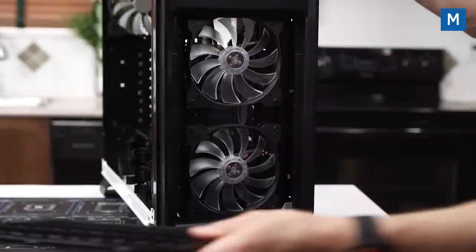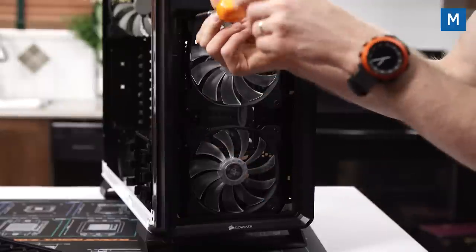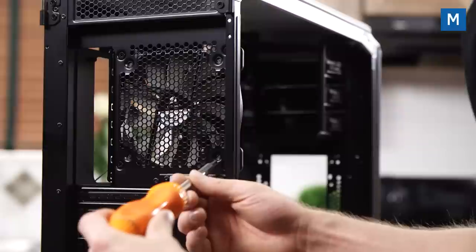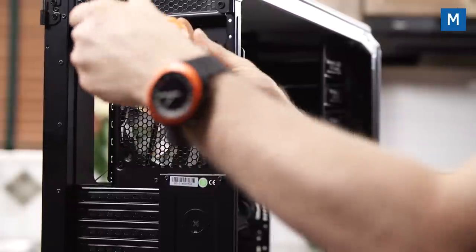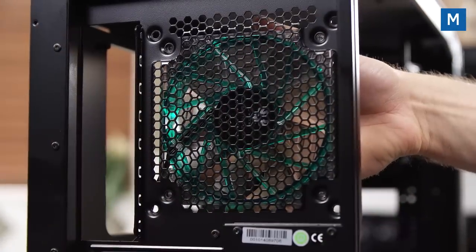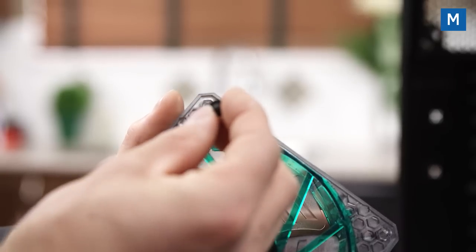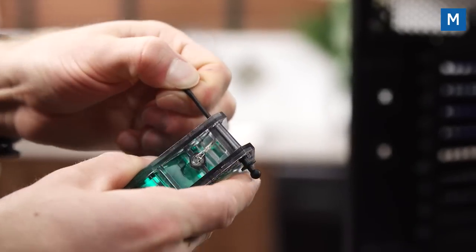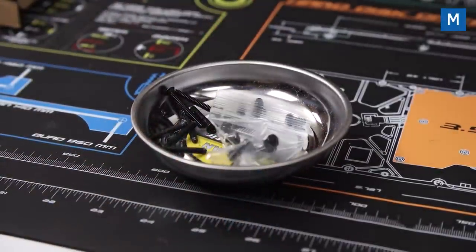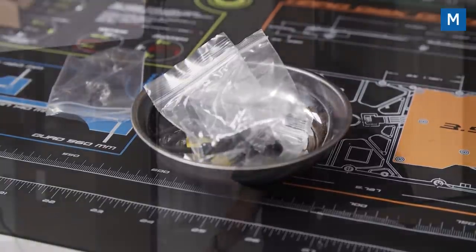Press on the front fan filter to pop it off and undo the four screws holding the two front fans in, then put them aside. Take out the four screws at the back that hold in the rear fan — this one we're going to replace right away. Align the fan with the three-pin lead coming out as close to the motherboard tray as possible for easy cable management. Put the anti-vibration mounts in, and store the original screws safely in a tray with all your other case hardware.